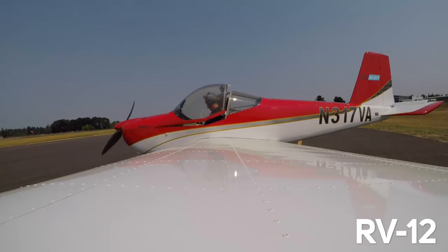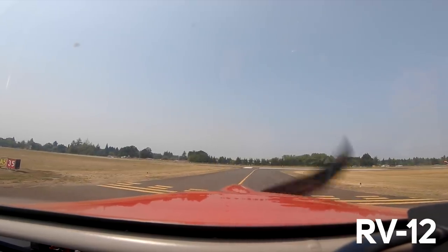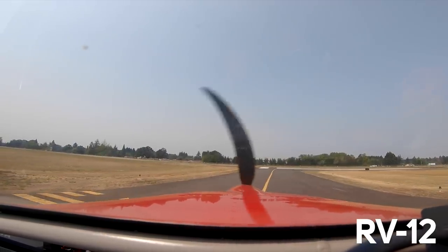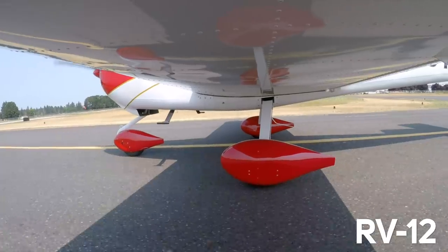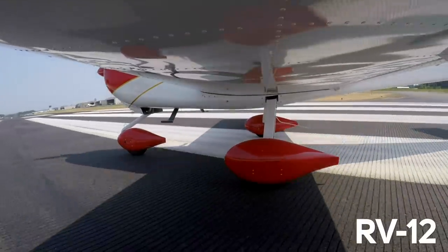A previous episode covered my first checkout flight in the Sling 2, which is a very similar airplane — check that one out if you've missed it. So I do this just like the 7A. Of course, it's a lot lighter than the other airplane and the control pressures are undoubtedly lighter than the 14A. Do the same thing — just get the nose off and hold it off. As soon as you have power, just pick the nose on up. Okay, ready to go?